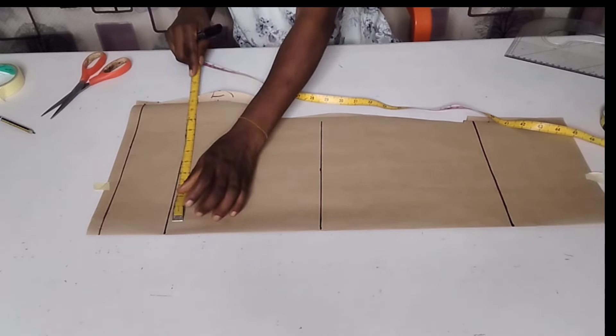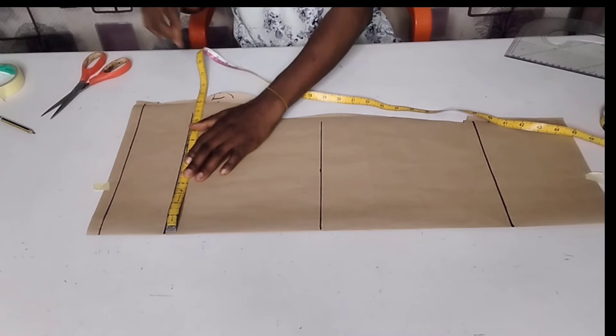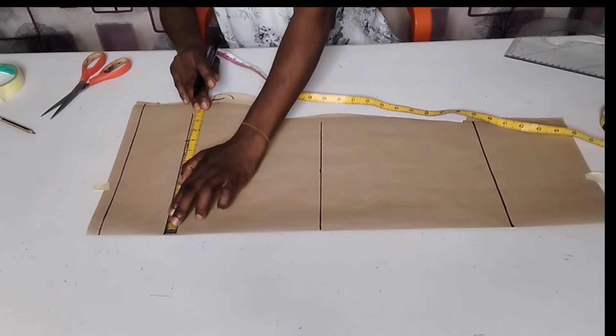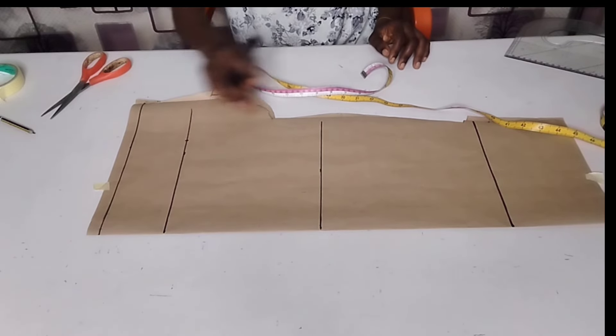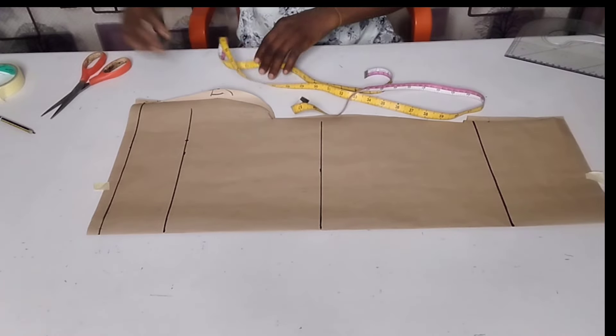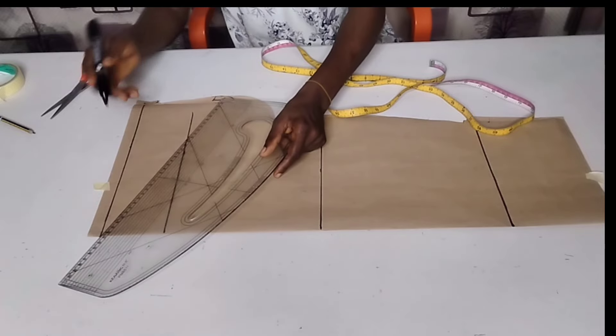On my cap's height line, I'm going to measure out half of my round armhole. My armhole is 16 inches divided by 2, which gives me 8 inches — that goes here on my cap's height line. This is my elbow line and the full length of my sleeve, so I'm going to connect from here to here slantwise. Just watch what I'm doing, please.